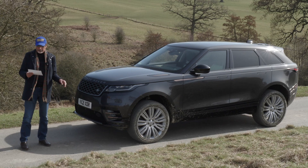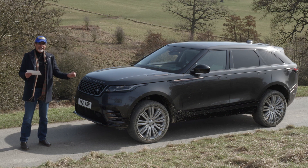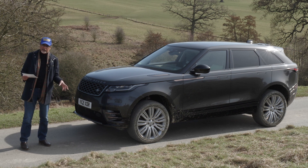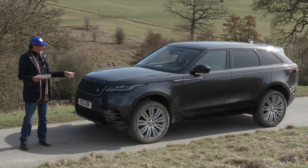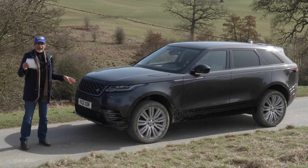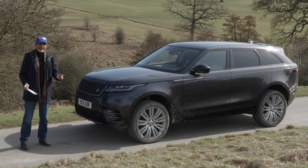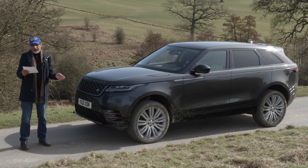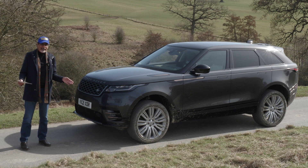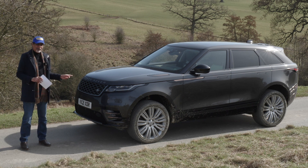This one is a diesel — an inline six-cylinder three-litre diesel, the D300 MHEV, a mild hybrid electric vehicle, so it gets a little bit of help from the 48-volt battery. We're going to drive it on-road and off-road. On-road we're also going to have a go at the one I'm really looking forward to trying, which is the petrol version. That's the P400E, the PHEV — a plug-in electric hybrid car giving you nearly 400 horsepower and 0 to 60 in 5.1 seconds. I tried that engine in another car recently and really enjoyed it.